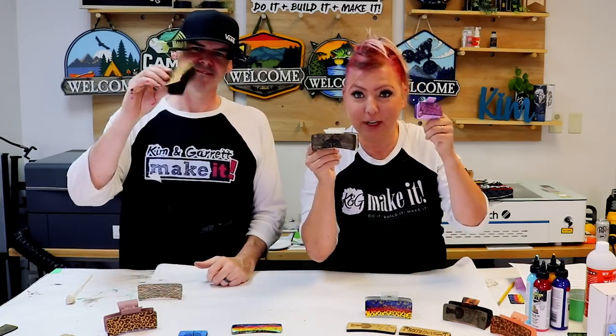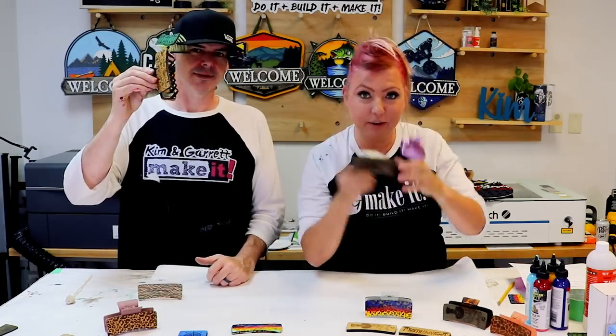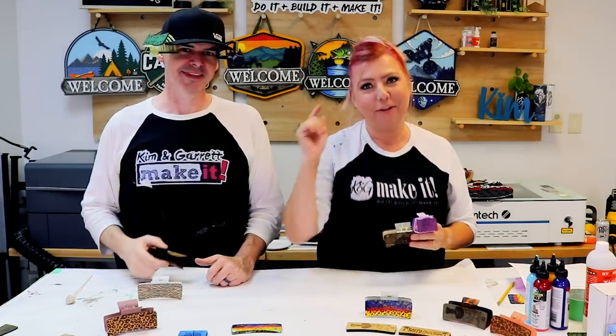We just made these super trendy, high-profit, laser engraved hair clips, and we'll show you how we did it right now.